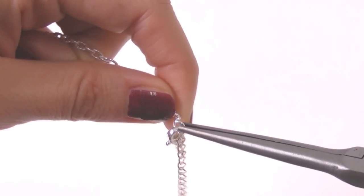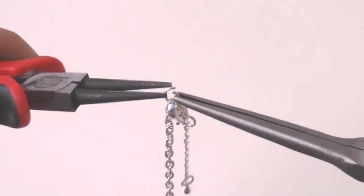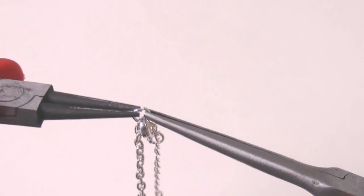Once you have it, hook the chain to the clasp in order to get the closure prepared before starting to organize the decorations.